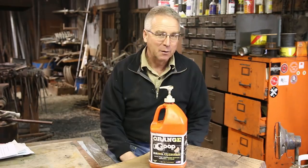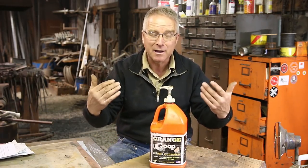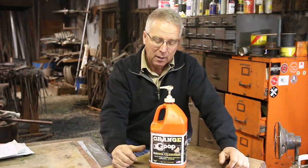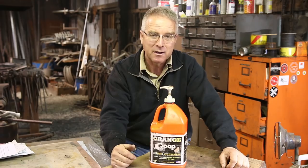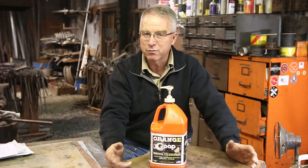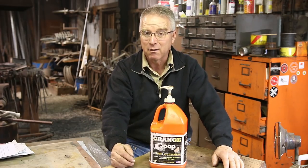The first one of these is hand cleaner. I recommend economy of scale — get it in a gallon jug. It's cheaper, it lasts longer, and you're not going to be afraid to use it. This is a citrus type and it's got pumice in it, and all those are reasons to use it, but any kind you buy is going to get your hands clean.